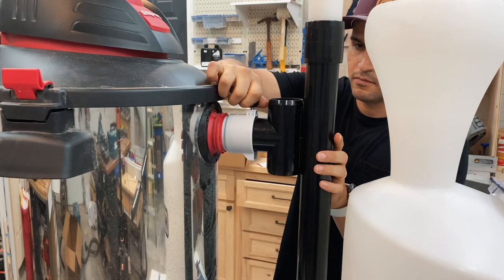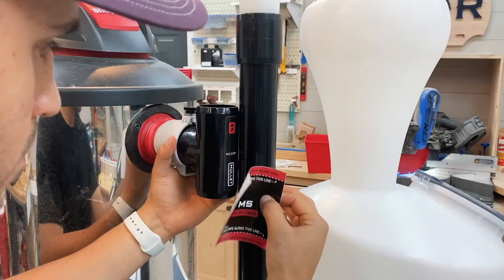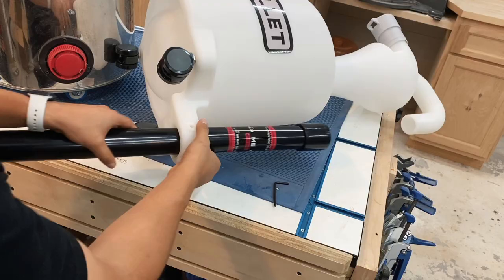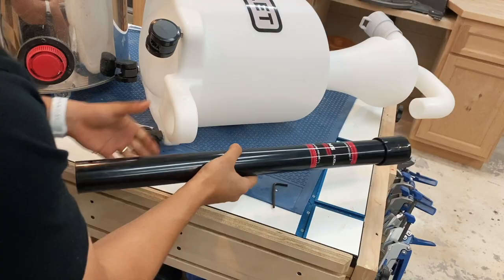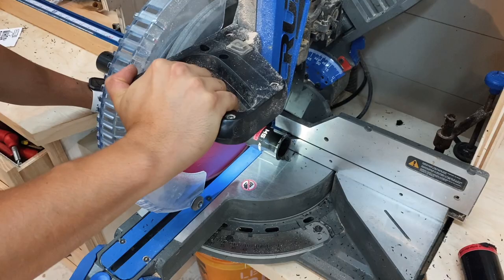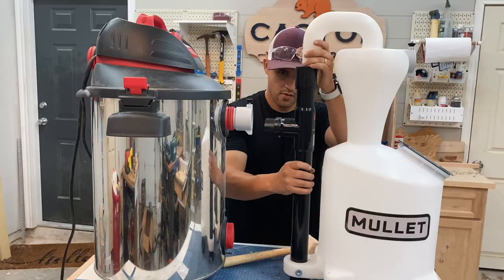Place the cut sticker on the PVC on the M5 and line it up to the shop vac. This sticker will help you identify where you need to make your cuts. Take out the bolt from the M5 and take it to either a miter saw, or you can use a hacksaw or anything that'll give you a nice clean cut, and make the cuts. Assemble the PVC pipe back together, making sure to add the T, and then install it onto the Mullet.